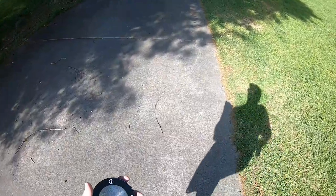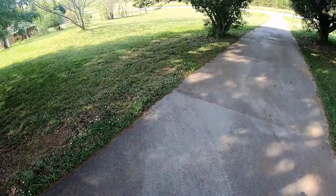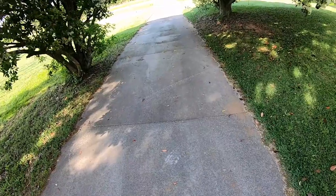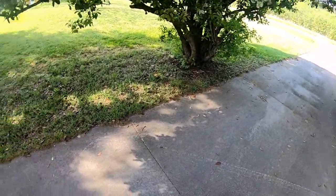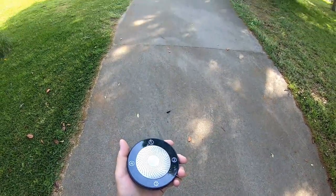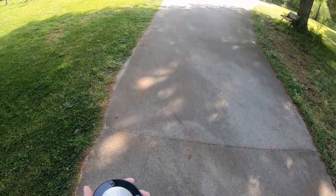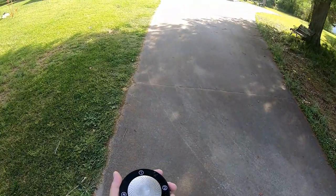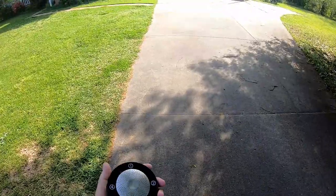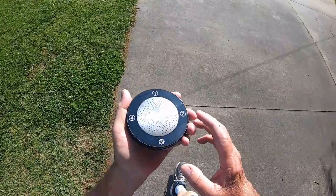I charged this thing up with my charger last night — it comes with a charger. It's got four little pin-light batteries for backup for times when there's no electricity. Let's see if it gets me right here when I turn it on.